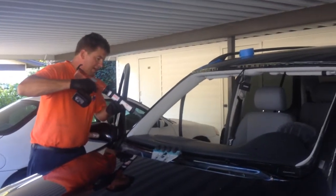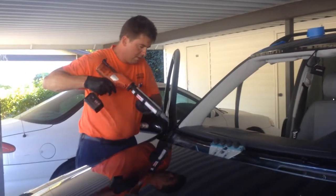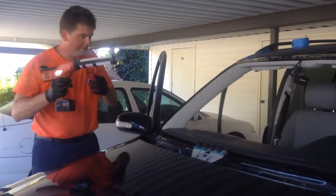Today we're working on a 2003 Mercedes Benz ML320. Our bead has been applied, and the Rolodec is set up and in place.